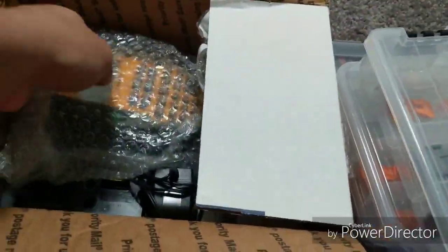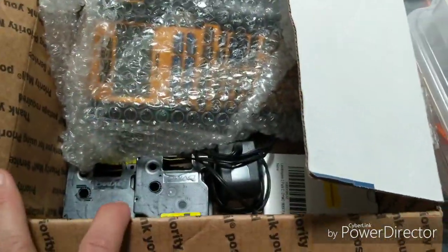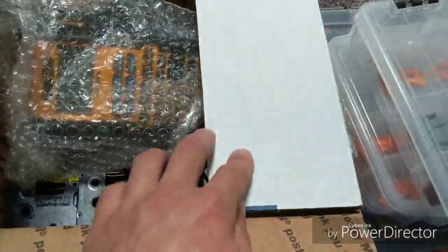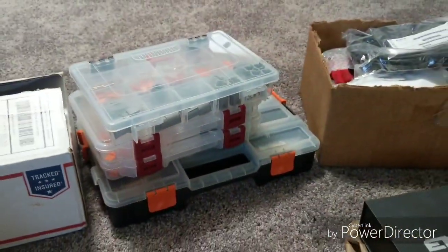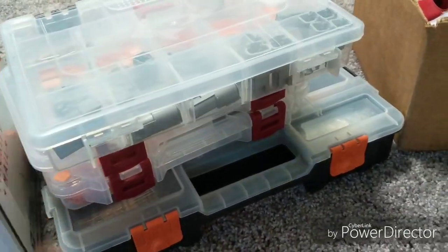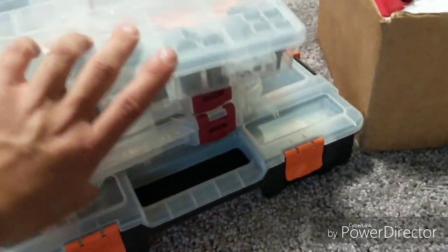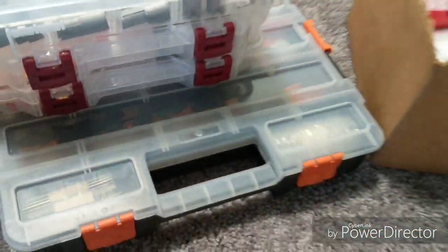Heat shrink printer with all sorts of stuff from Chris Ludwig — appreciate that, Chris. eBay, baby. So many Deutsch connectors — like, $650 worth of connectors here. That'll be fun.